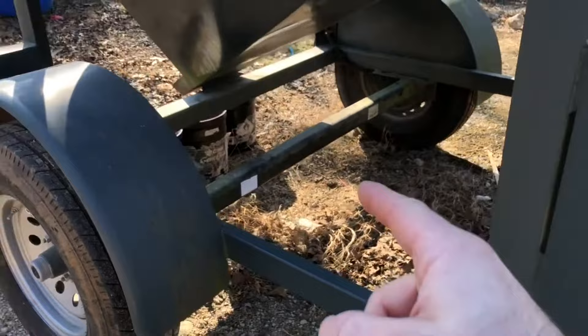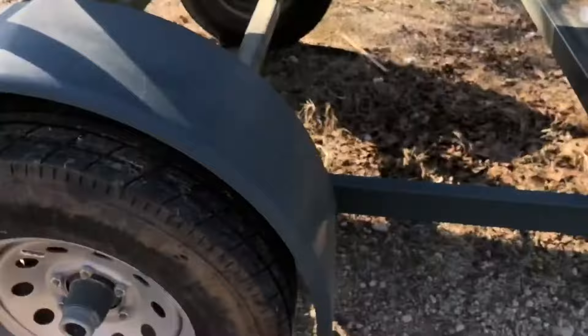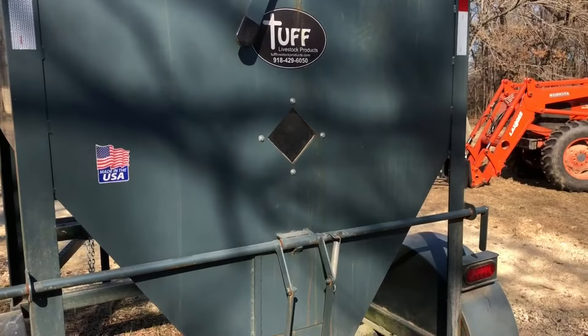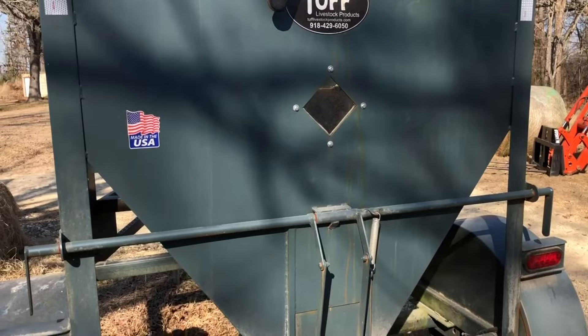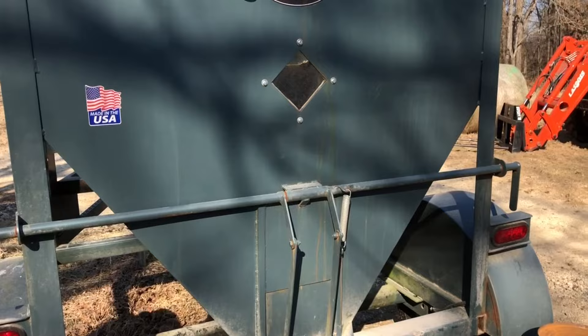I much prefer this, especially when it's loaded and going down the road. Back to fill capacity: the Work Weld is a two-ton model. This one is two and a half ton, and I can get a full two tons in this unit. I haven't tried two and a half yet, but on the Work Weld, even though it's advertised as two ton, I wasn't able to put a full two tons of feed in it — that may depend on the type of feed. I was putting commodity feed from the local feed store, and I think I was only able to get maybe a ton and a half. It was pretty shy of a full two tons, and I was disappointed in that.